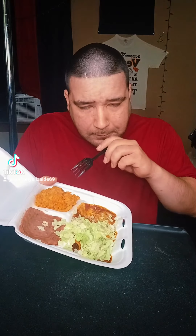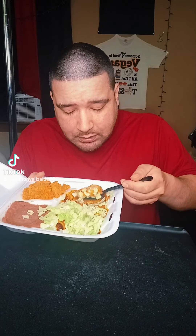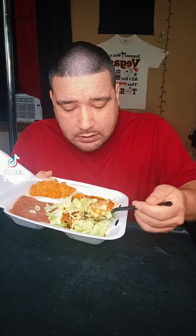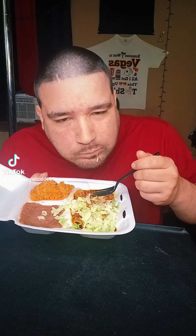That sauce is busting. I ain't gonna lie, that's a real Mexican enchilada right there. That sauce is busting, I ain't gonna cap. We're gonna throw a little bit less on this one. 10 out of 10 — I already knew it was a 10 out of 10.